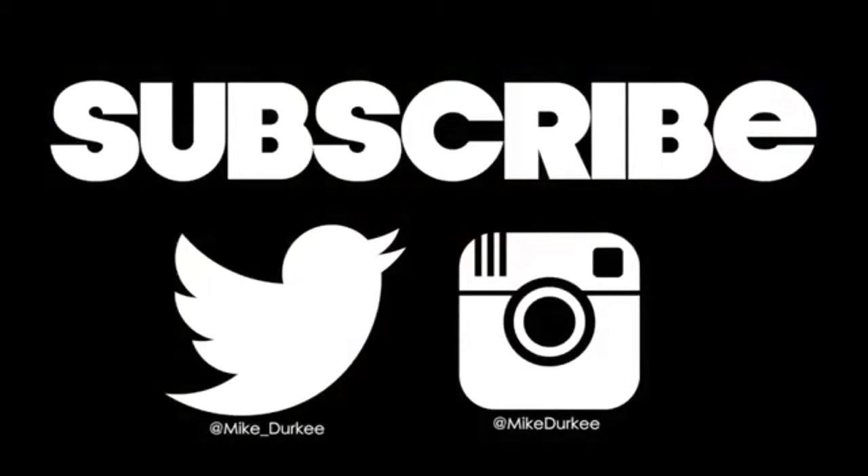Subscribe if you'd like to; if not, I understand. I'm also on social media, like most people. I'll see you tomorrow.